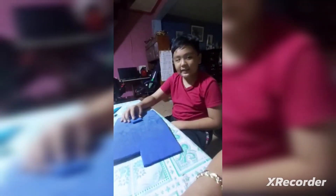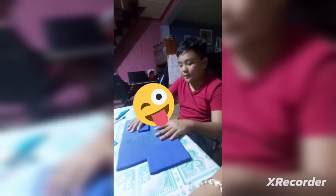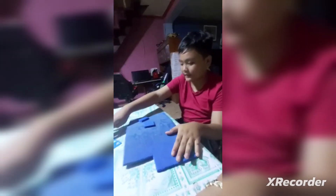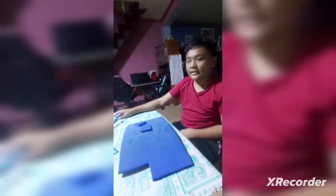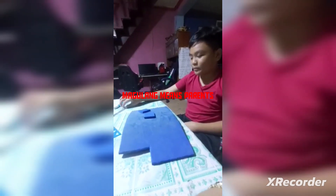Ako si Alwin. Lucky kasi niya. Gagawa tayo ngayon ng stomp. Ito po yung mga materials na gagawin natin: ito yung rubber, pattern, pen, cutter. Tapos make sure meron kayong magulang i-guide para hindi kayo makacut. Tapos ito pa, pen.